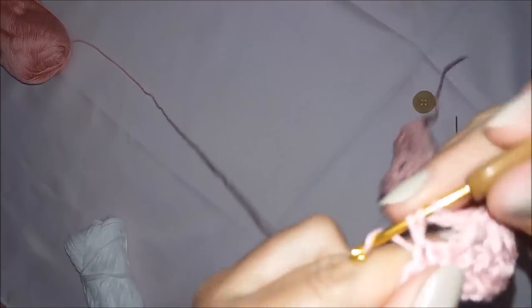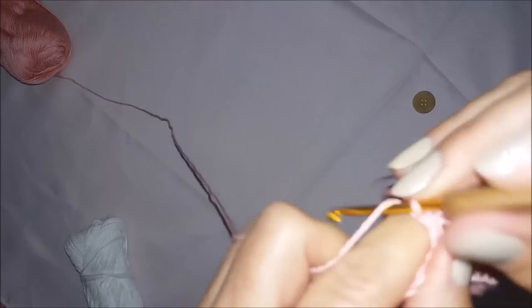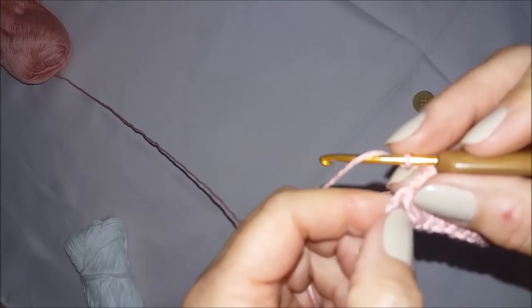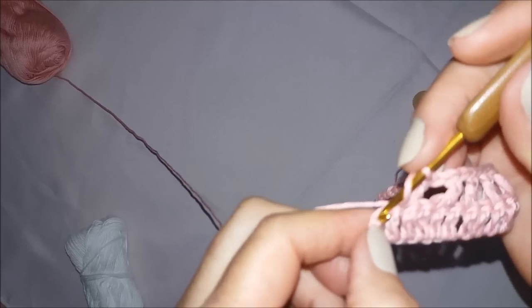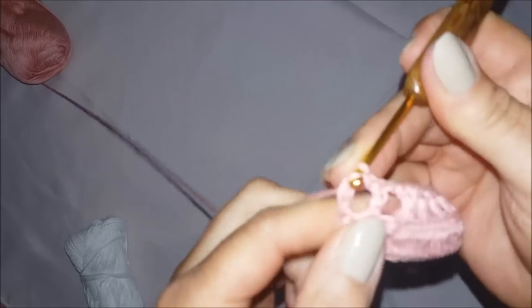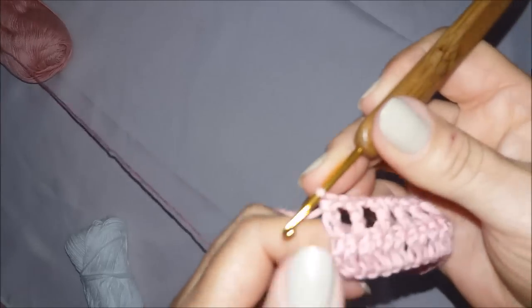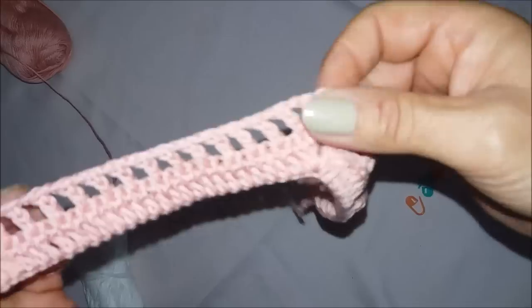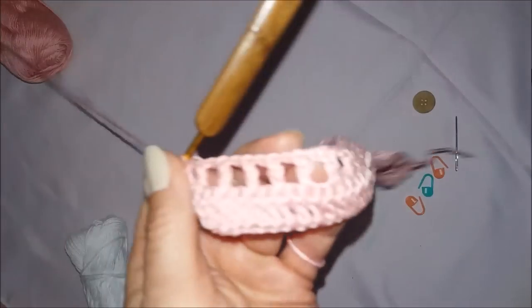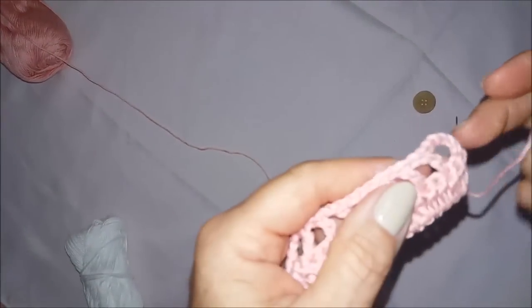Chegando aqui no finalzinho: faço a última correntinha e venho aqui onde eu fiz as três correntinhas. Introduzo minha agulha aqui na segunda correntinha e faço um ponto alto. O mesmo número de quadradinhos que tem de um lado tem que ter do outro — senão fica torto. A gente vai contar aqui: são dezesseis quadradinhos de cada lado.